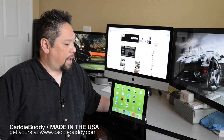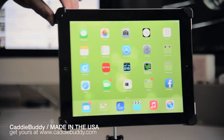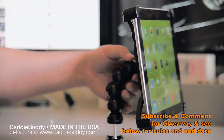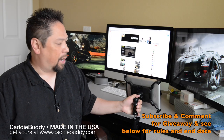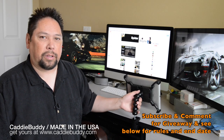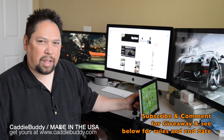Hey, it's Spider Wayne here today and I have the Caddy Buddy — iPad not included. I'm going to be giving this away to one of you that subscribes to me and comments below. Maybe comment on how you would use this if you had it — you don't have to, you can comment anything, but I thought that'd be a good idea.